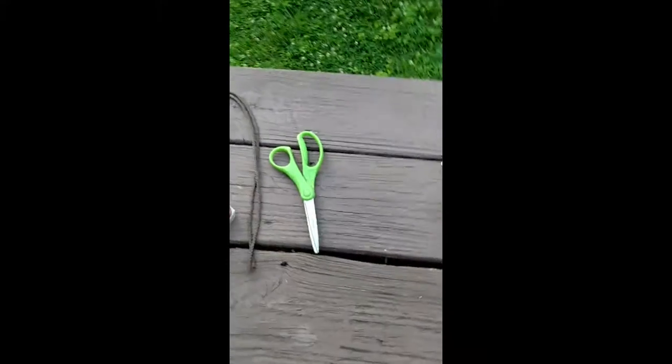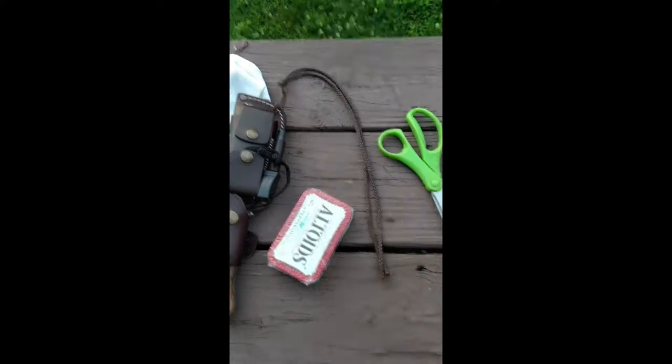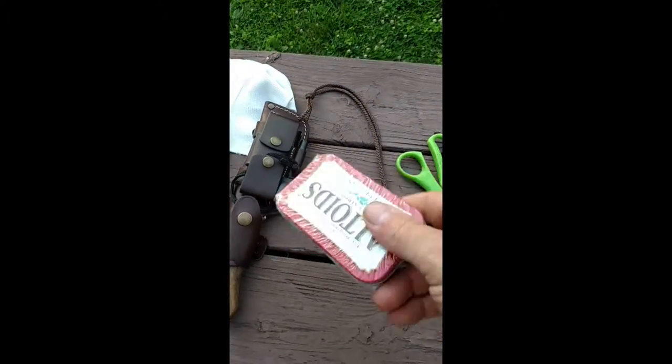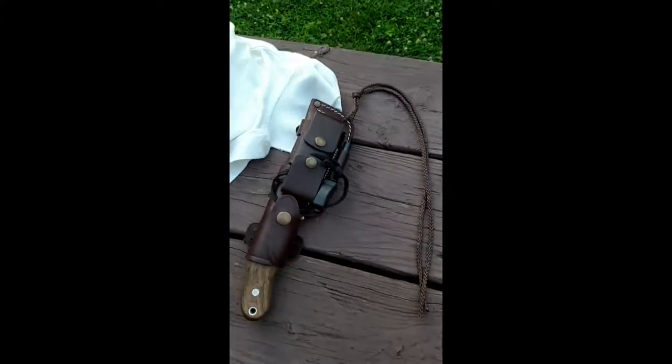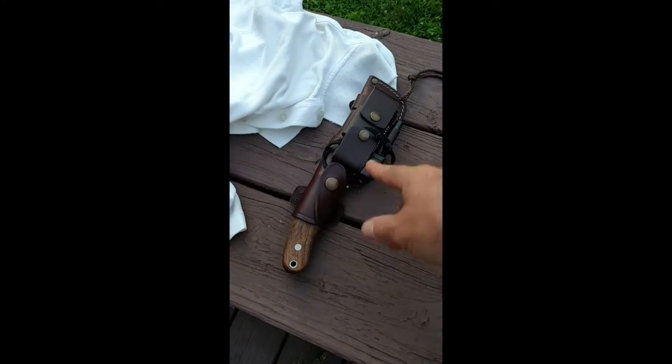So I'm going to use the stove, a pair of scissors to cut the cloth, and a brand spanking new Altoids can because you'll need to pick one of these up. Out of this kit I'm actually only going to be using a fire steel.